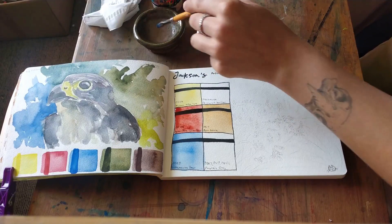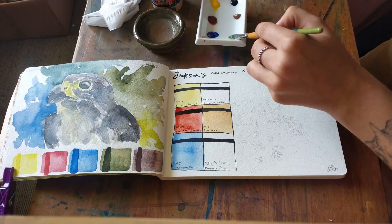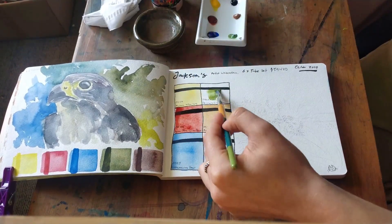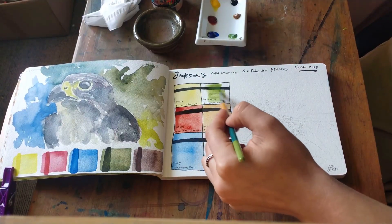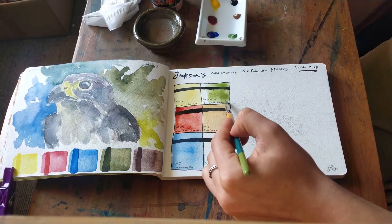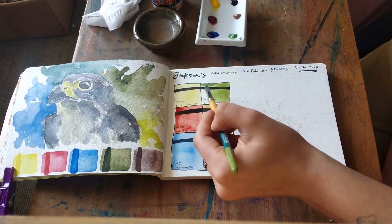Next I'll swatch the Permanent Sap Green, which is two pigments: PB29 and PY154. So it's actually those two colors — the Ultramarine and the Yellow — mixed together, which is pretty funny. You'd kind of hope for a different, more convenient color, especially since you've already got both those pigments in the set. If I mix those two colors I get this exact green.